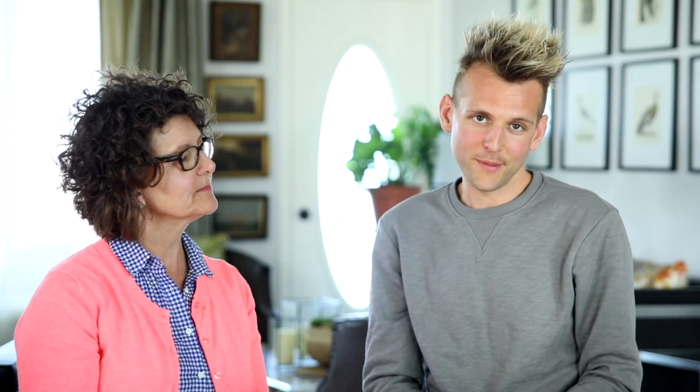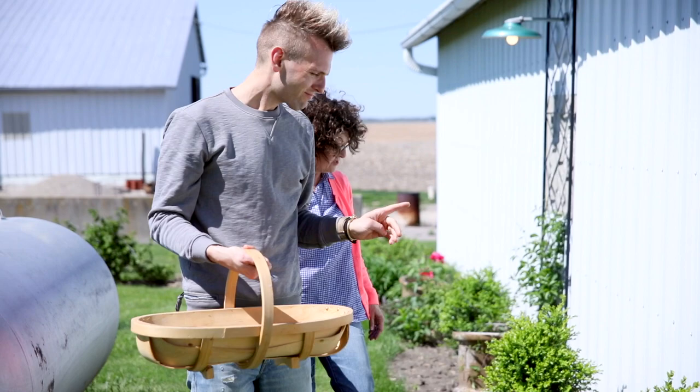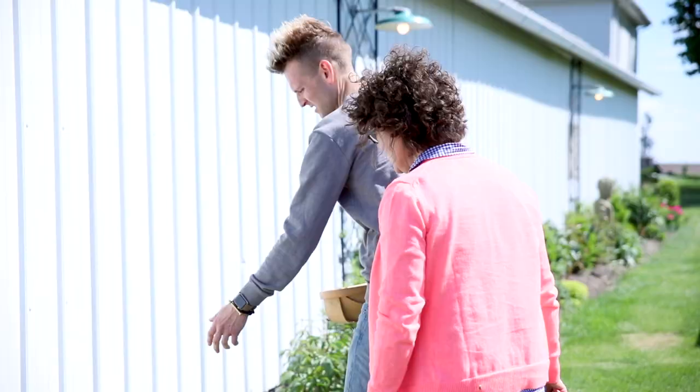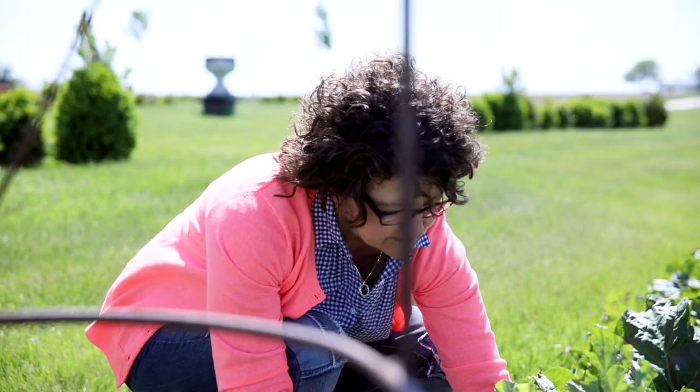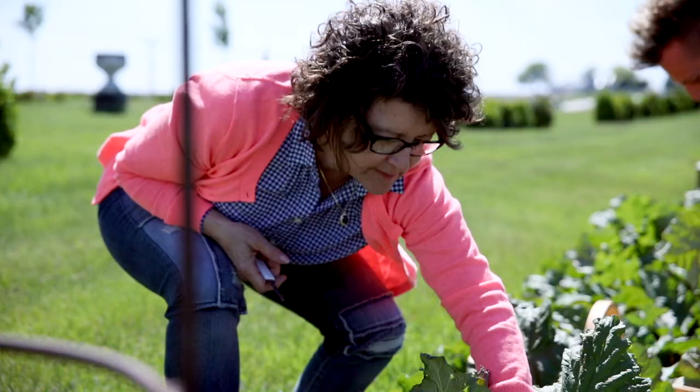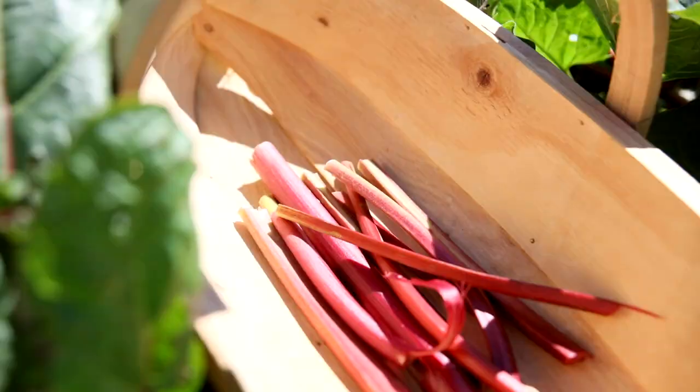We don't bake together all the time anymore, so if you see hands crossing or us being a little off, it's because we don't practice this. We both have separate rhubarb patches, so we went out to my patch. Some people pull the rhubarb out, but you can also cut it. Always cut the leaves off too because apparently they're poisonous — or at least really hard to digest. Either way, don't eat the leaves.